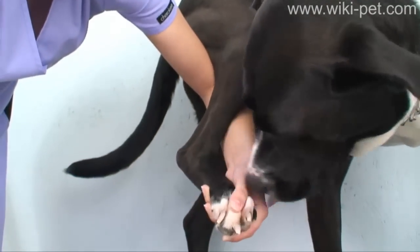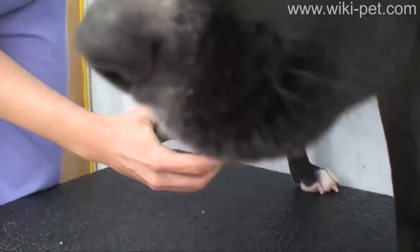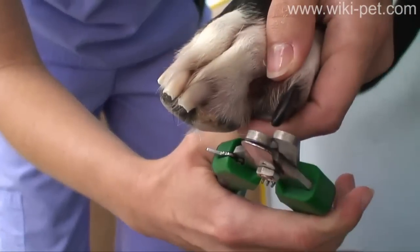With the back leg in a natural position, you may rest the dog's leg on your forearm. The back nails generally need less clipping than the front, but are done much the same way.